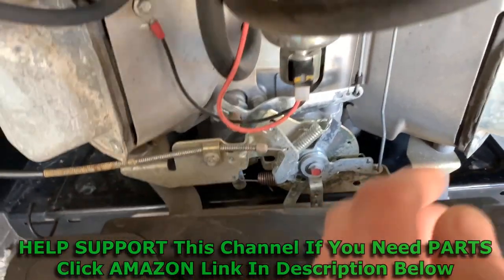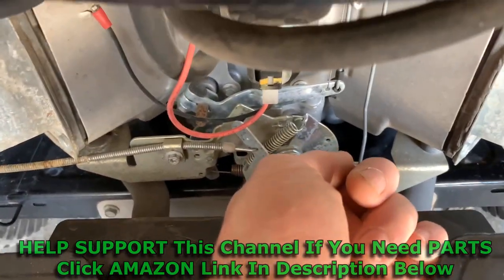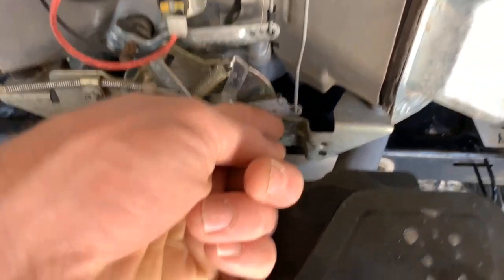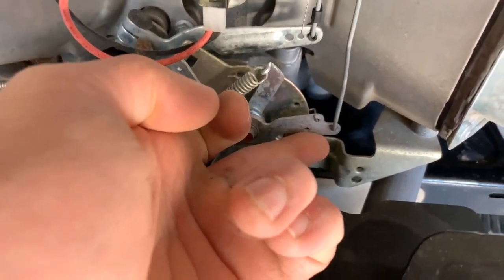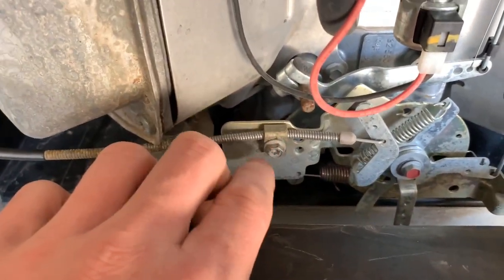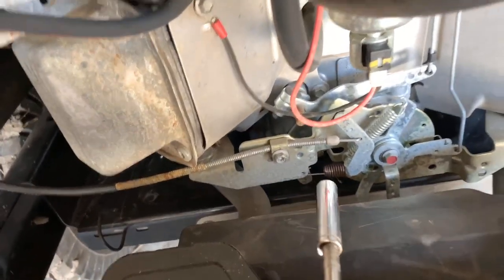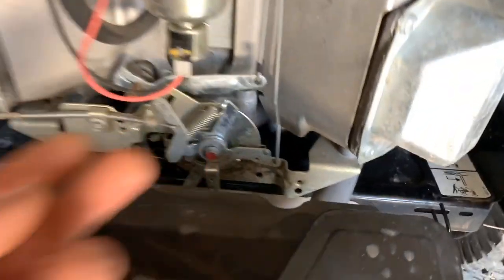The problem is, if you come down here, this right here that engages the choke is not coming all the way up. You can go ahead and just push it up, and then if you have someone sit on the mower and start it, it'll start right up without any starting fluid or anything. This thing right here is just not fully engaging. The way that we fix that is by loosening up this bolt right here, which is an eight millimeter, and then sliding this cable and adjusting it. That'll trigger our choke all the way up and then it'll start right up.